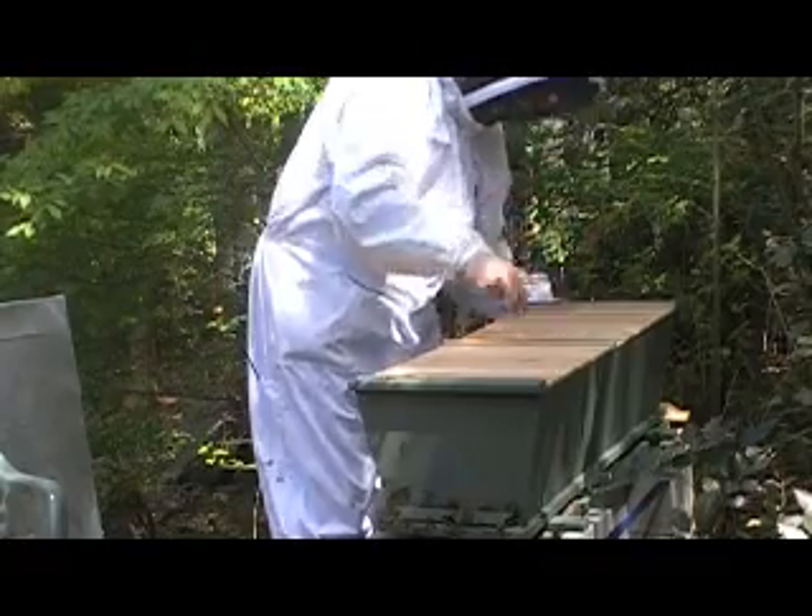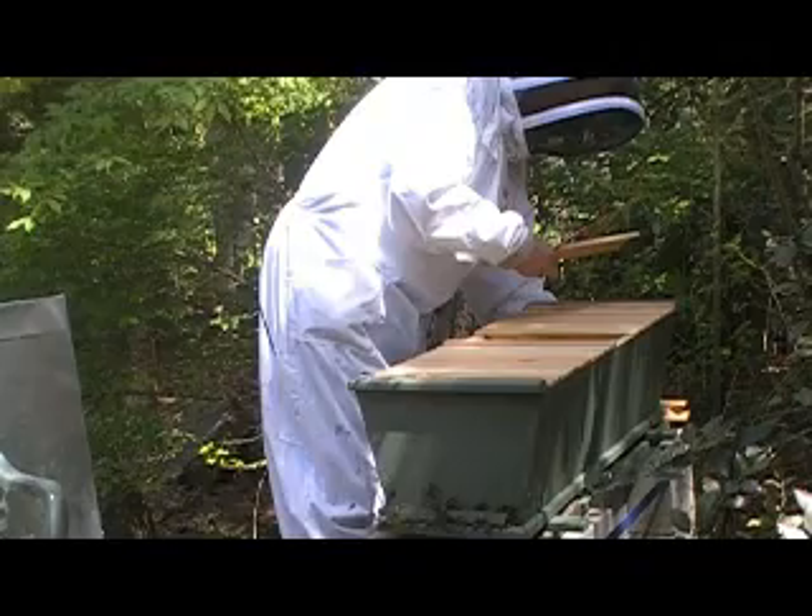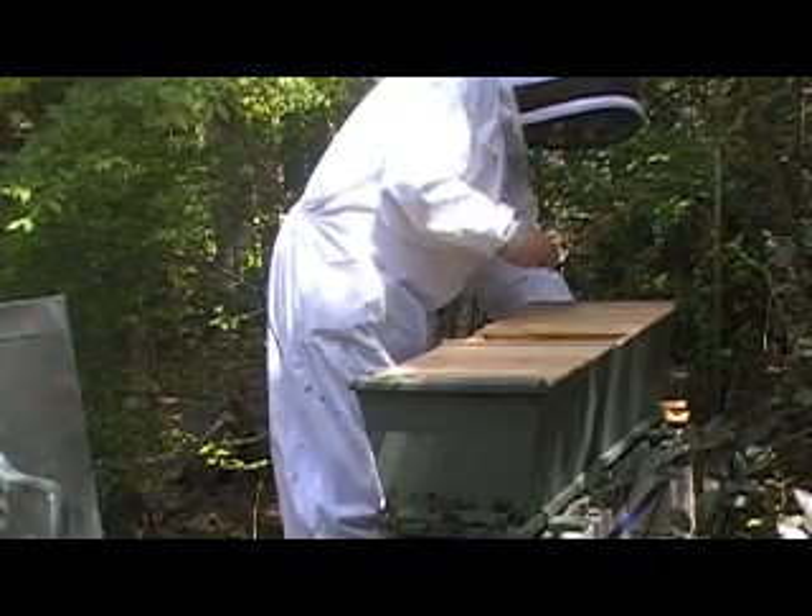If she's in here at all. We hope we don't have her corpse, right? Well, if she died, the corpse wouldn't be in here — they would have cleaned it out. But I should be able to tell by...